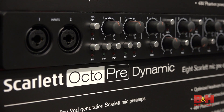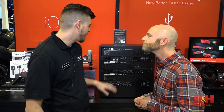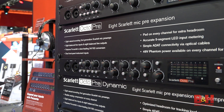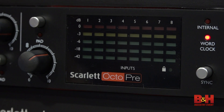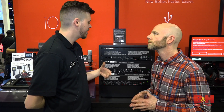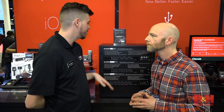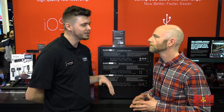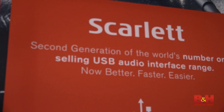Let's start with the Scarlett OctoPre. We've got the new Scarlett OctoPre with all the new features of our second-gen Scarlett. If you've been checking out the second-gens for the past few months, you can check out the new OctoPre. It's going to have the increased headroom on the instrument inputs, the more linear gain as well. They can do 192kHz with the new converters, so all those new features that you wanted from the Scarlett you get in the OctoPre now.